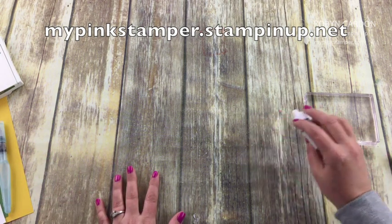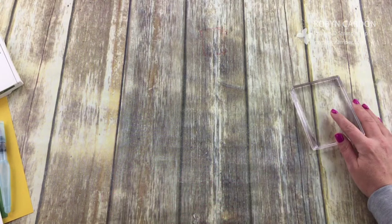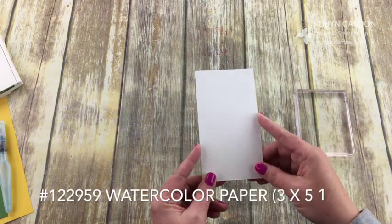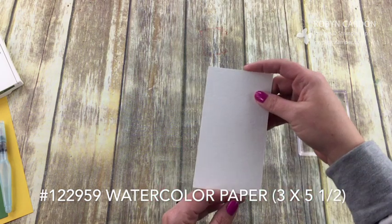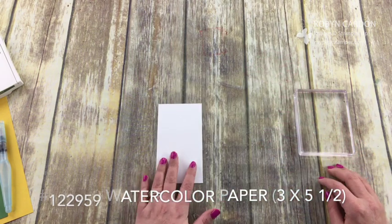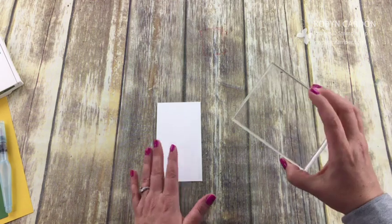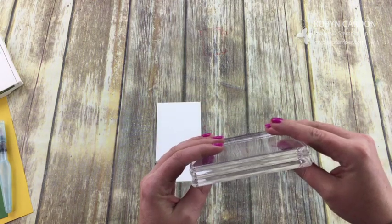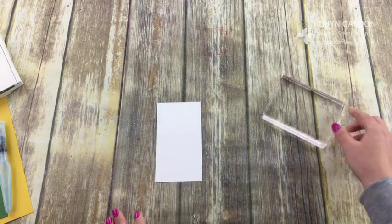First we're going to start with a piece of our watercolor paper, three inches by five and a half. We're going to set that on the side, and then I'm using one of our clear blocks just as a palette — block E, which is a perfect size. I'm going to get my stamps prepared and put them on blocks.